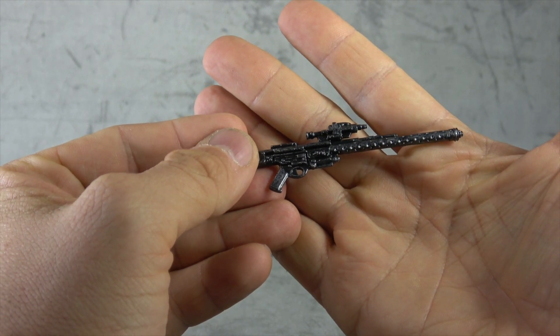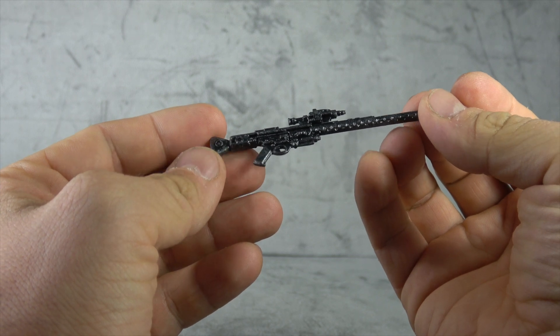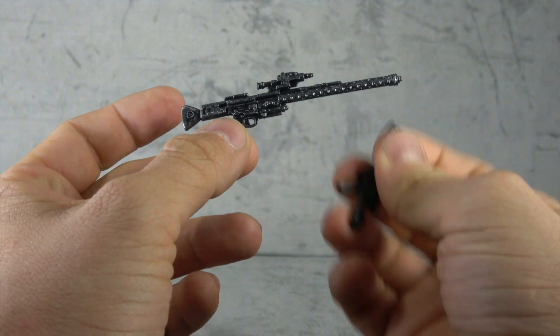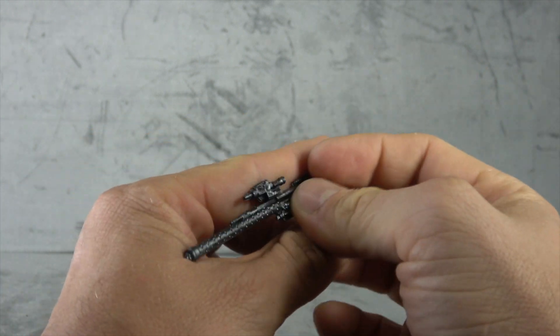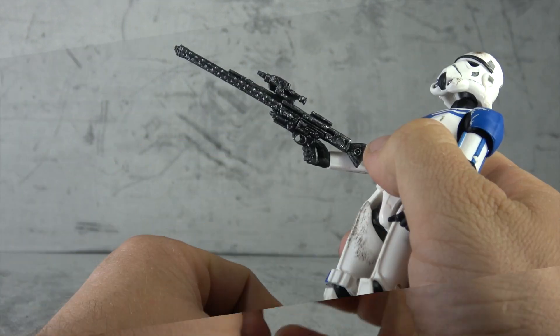Then we have his rifle, which has the shoddiest dry brushing job done to man over it — it just looks like a mess. I don't know why this got the dry brush treatment and the blaster didn't, and why this one looks so terrible when they're usually pretty good at dry brushing the weapons. But this is a mess. Anyway, sculpted well enough and he'll hold it.